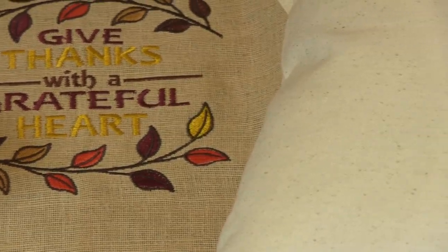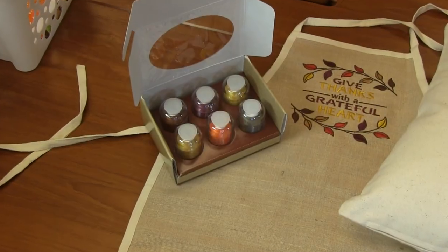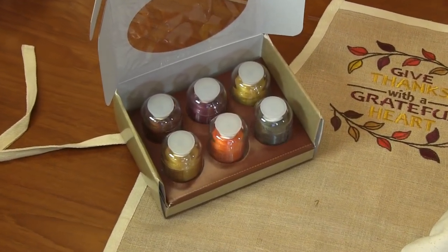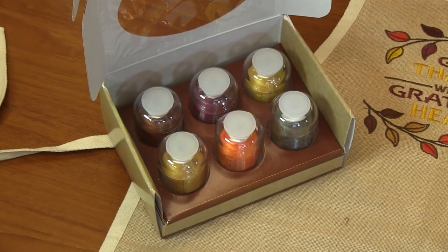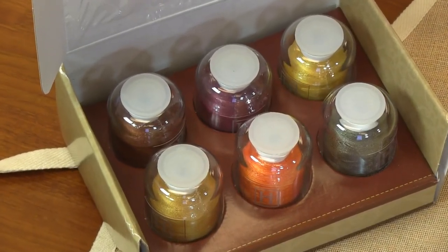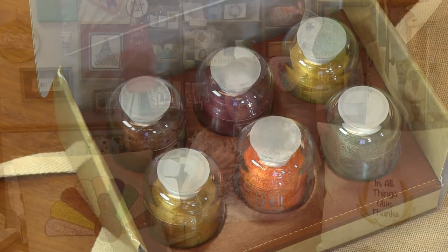I've paired this pack with some Gütermann thread as well. We've got pear, pale caramel, orange slice, bronze steel, auburn, mulberry, and ginger root. So again, I've got some really rich golds, burgundies, and some oranges in there just to spice things up a little bit for this amazing pack for fall and Thanksgiving.